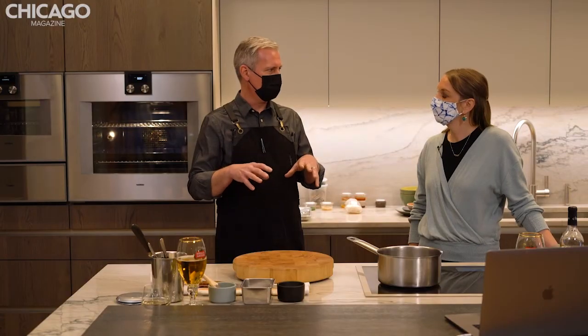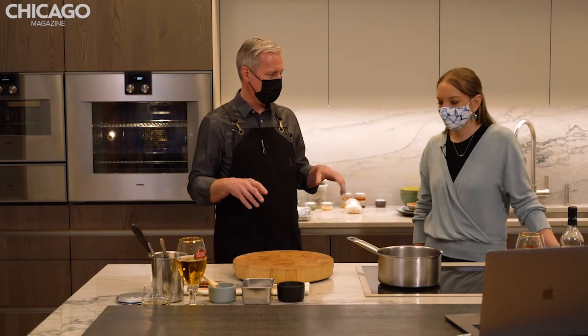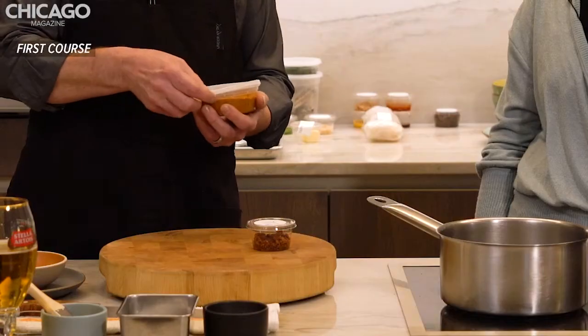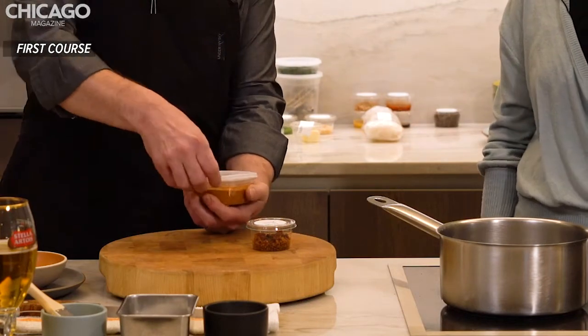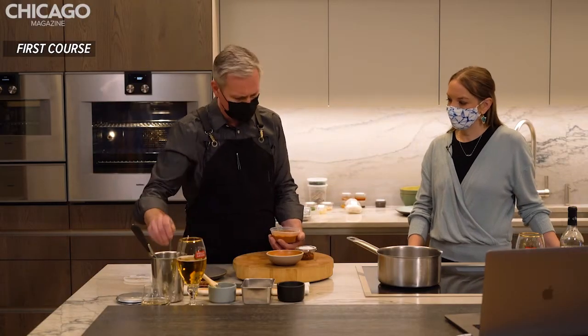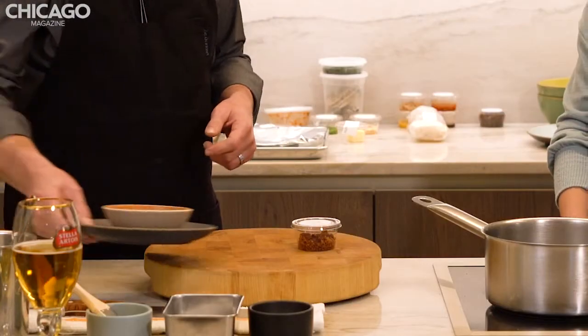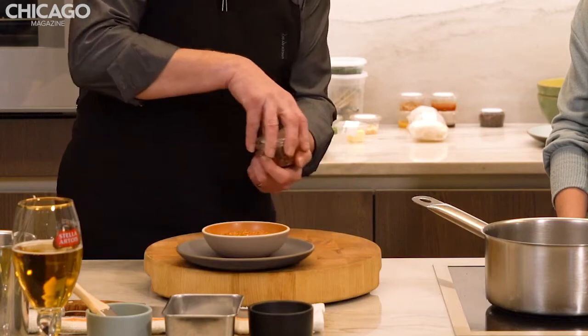We're just going to pre-plate the Muhammara first course, but we're not going to address the bread because we'll want that warm later. So you should have your Muhammara container, and we're just going to put it in here and top it with the candied walnuts that came with it. We'll just get this on the plate and then put the candied walnuts on it and set it aside.